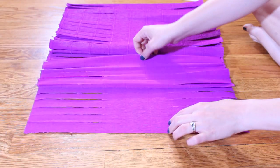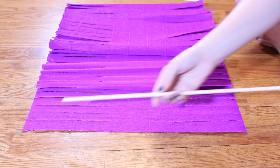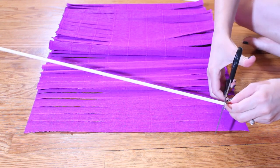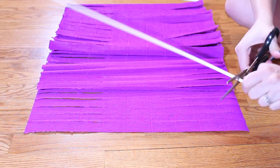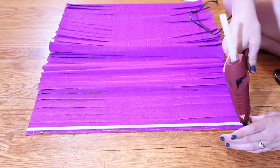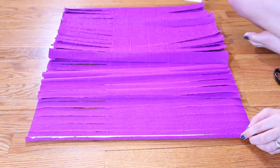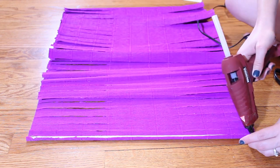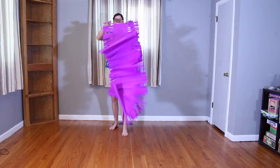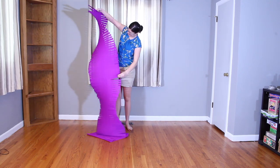Once all the fringe has been cut, find the very end of the roll. Take a quarter-inch dowel rod, cut it to the width of the roll — I just use scissors to score it and then pop it in half. With a hot glue gun, attach the dowel rod to the crepe paper. Be generous with the glue, get it all the way around the dowel rod and roll it up so you cover the entire dowel rod with crepe paper so you can't see it. Repeat on the other end — that's all it takes to make these crepe paper twirls.